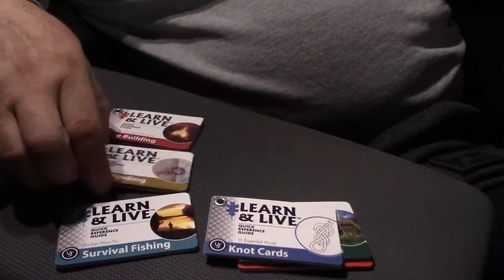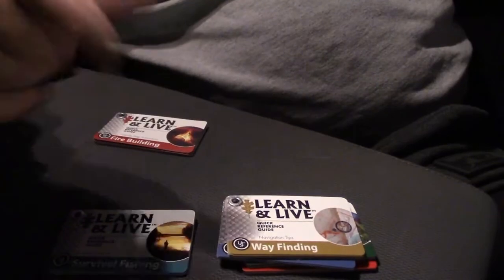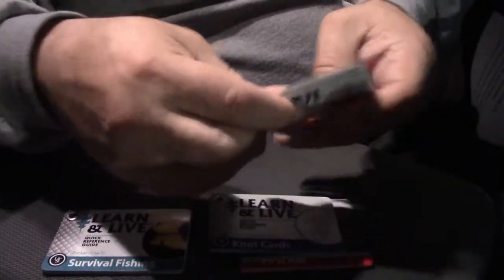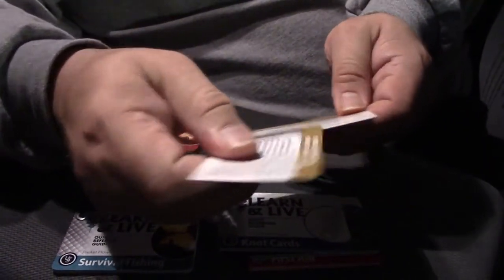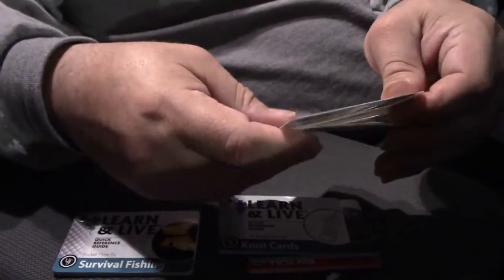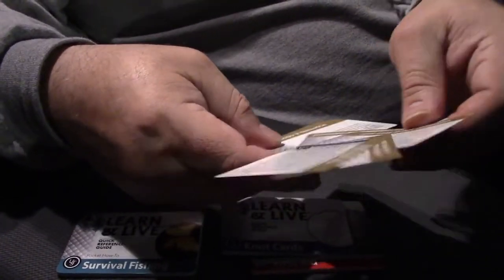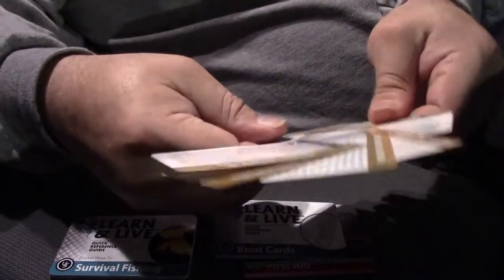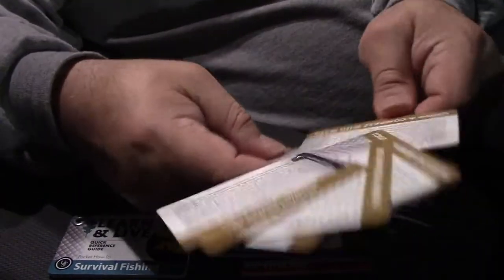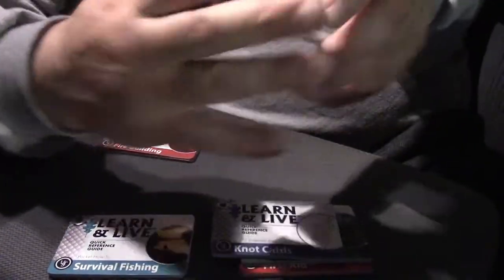The next card is wayfinding — compass and navigation skills. It covers GPS versus digital compass, declination, magnetic north versus true north, finding your way out, navigating around an obstacle, plotting a course, orienting a map, using a compass with a map, what is a bearing, holding a compass, and compass navigation. That's pretty decent.